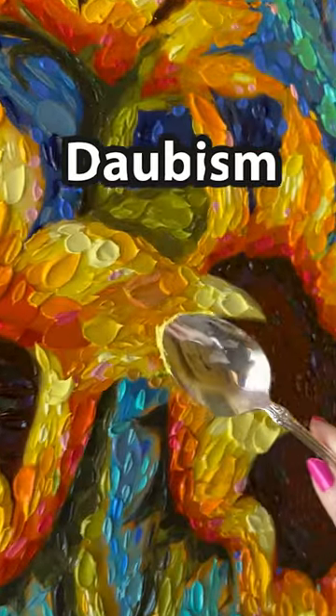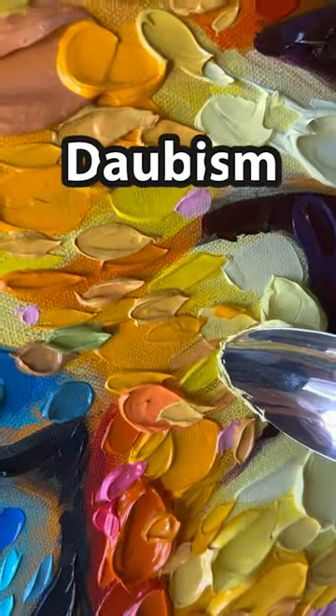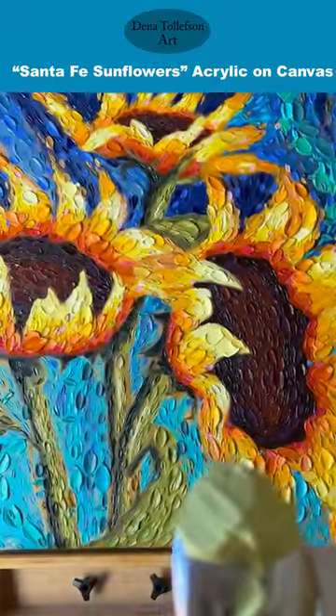The technique that you see here is called daubism. I hope that you'll come back again and see me in the studio. Until next time, it's Dena Tollefson — all my best to you, bye bye!